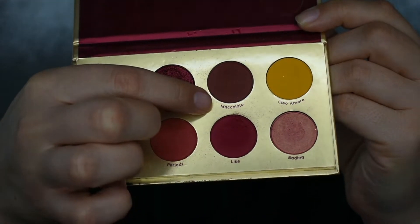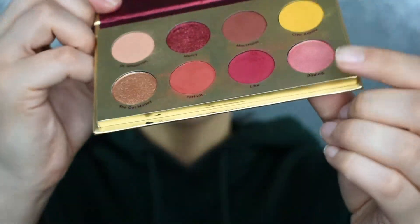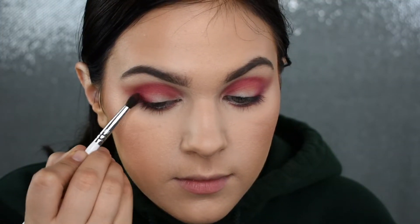With the same brush I'm taking the shade Macchiato and focusing this in that same area just to deepen up the look a little bit more.